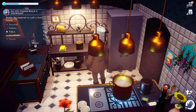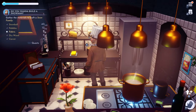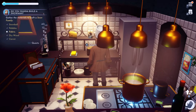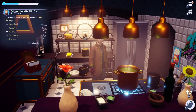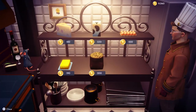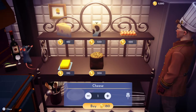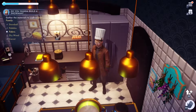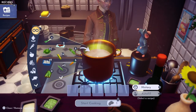Moving right along with the cooking show. Remy would like cheesy crispy baked cod. We have cooked baked cod before with the exact same recipe, except this time we're adding cheese to it, so we're gonna grab some cheese — just one.